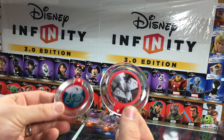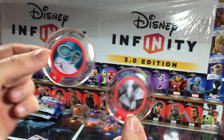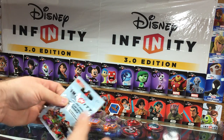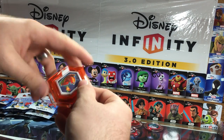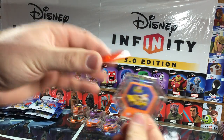Here's the Frankenweenie ability disc and then the Tron identity disc power-up. Hook's Ship and a Pizza Planet Truck.